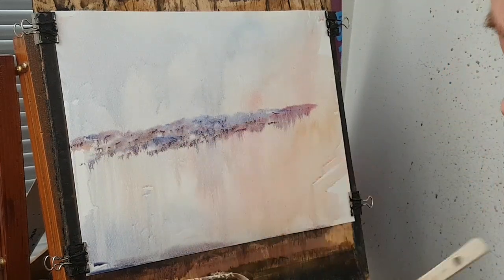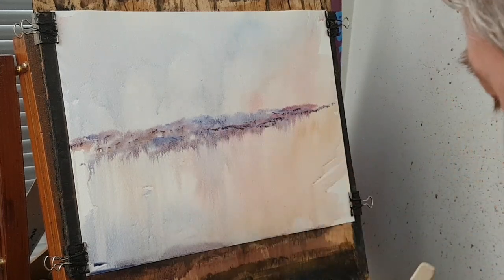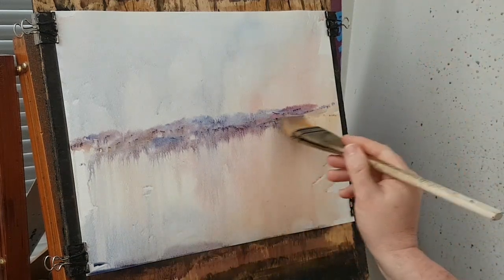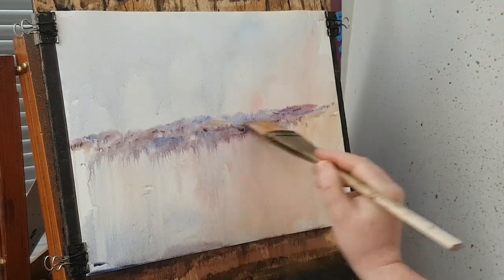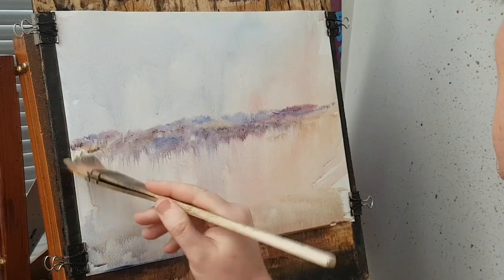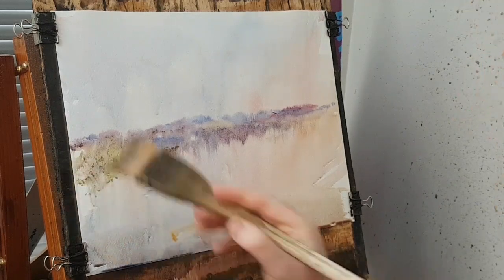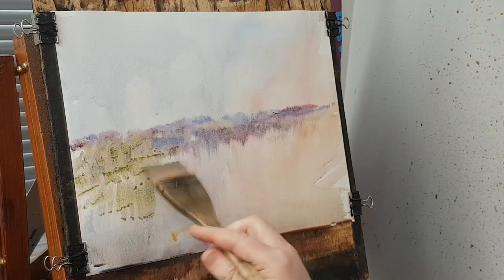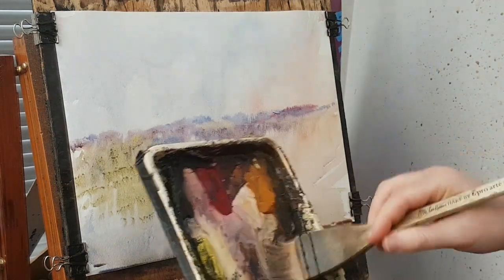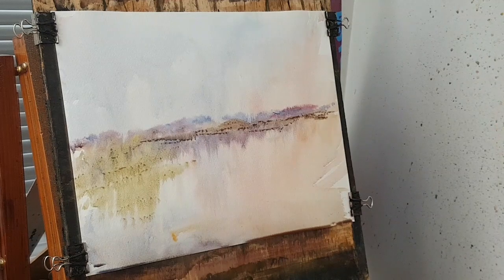I'm just looking for little bits of detail to happen by chance really. I'll clean the brush — I want to get back to a lighter colour. I'm just going to go into a bit of raw sienna, get some of that there and brush some of that in. Then get a bit of ultramarine, a bit of lemon yellow.